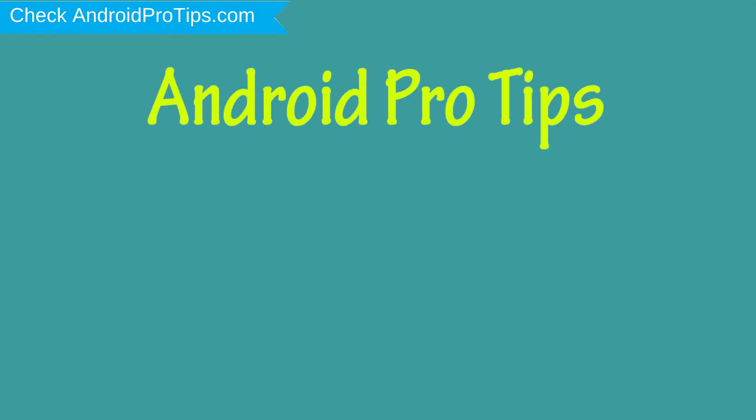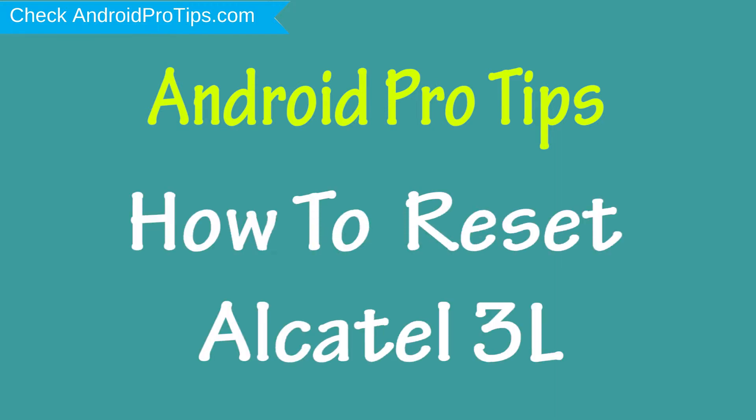Welcome to Android Pro Tips. In this video I'm going to show you how to reset Alcatel 3 Lite in different ways.